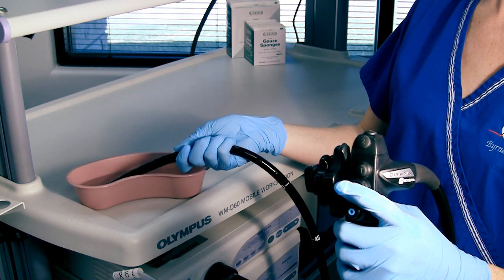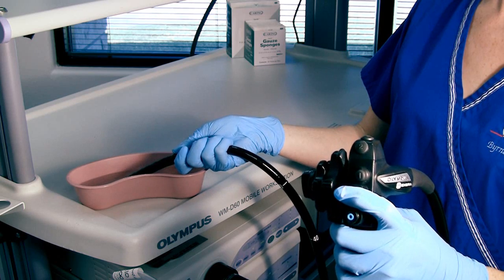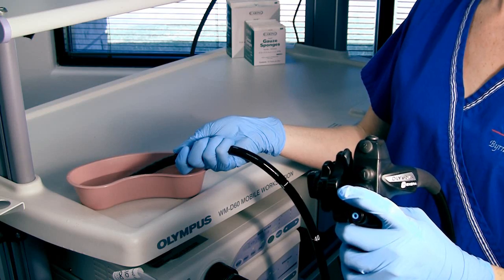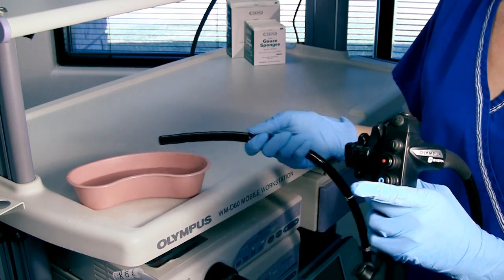Finally, submerge the tip in the water again, this time depressing the suction button. Listen for a sucking sound and watch the water levels. If the water level is lowering, then the suction function is operating properly.